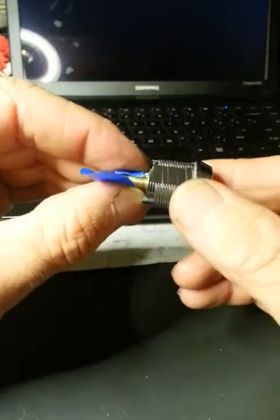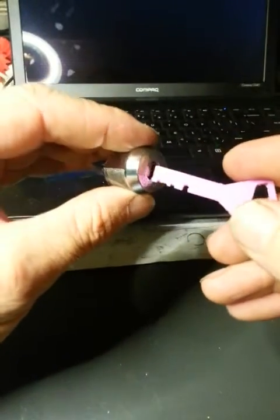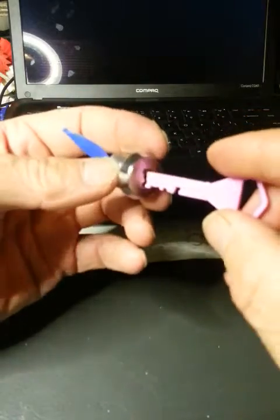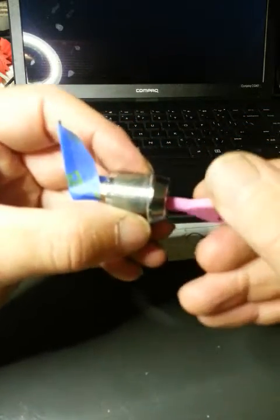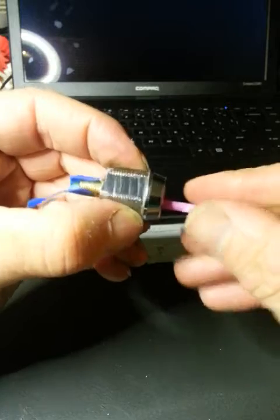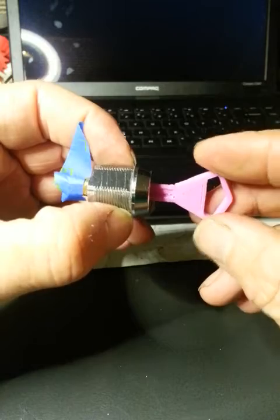Just to show that the lock is locked at the moment — I can't turn that. So we'll put our key in, trying to do this through the viewfinder here, and there it is.